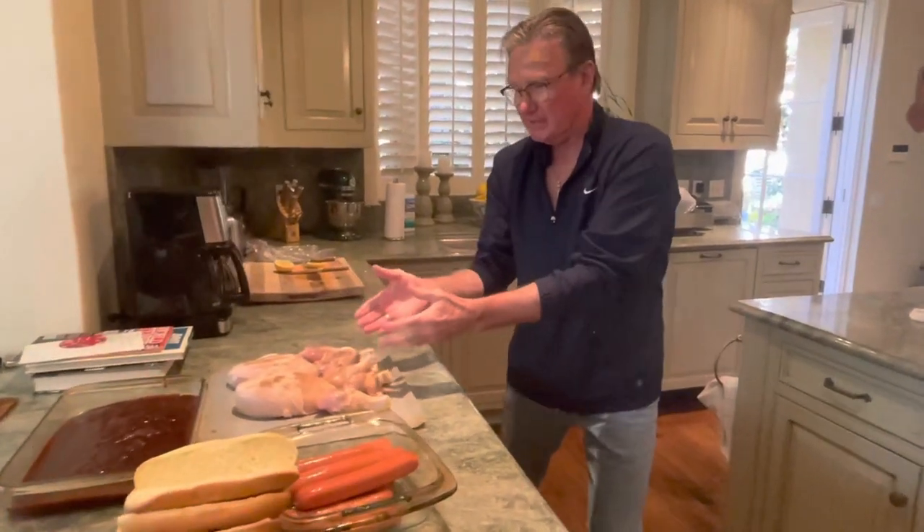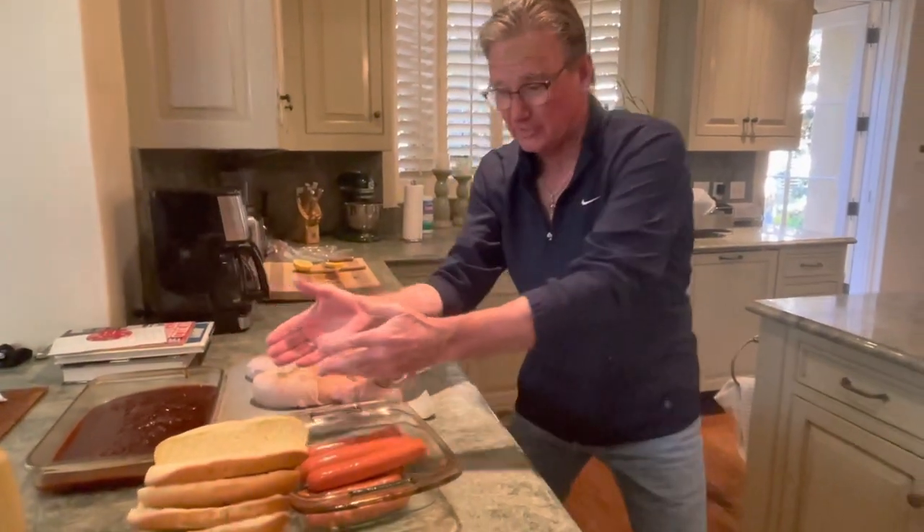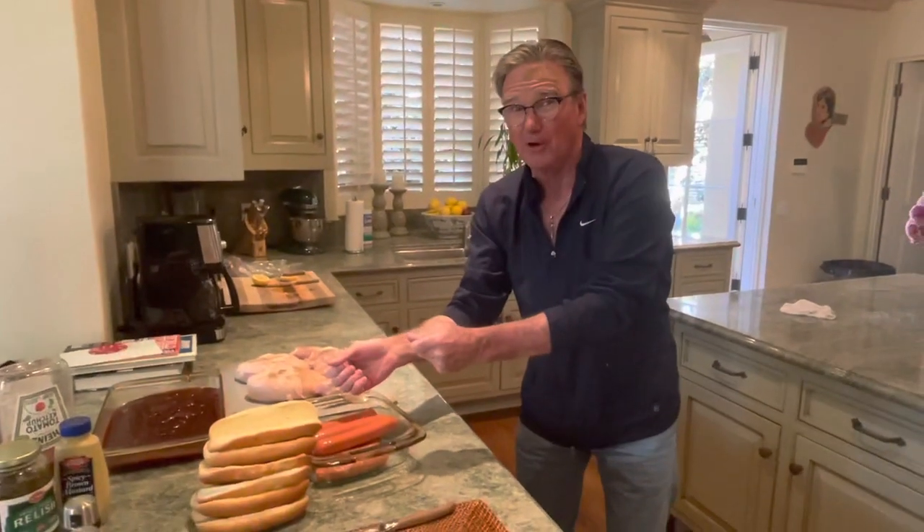We've got chicken breasts and legs going to soak in barbecue sauce. Two types of hot dogs — spicy and the regular ballpark wieners. And we put the buns on the grill to toast them.